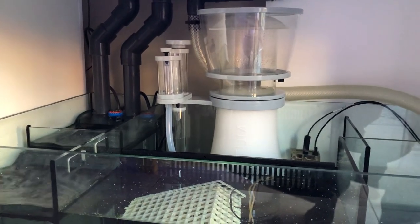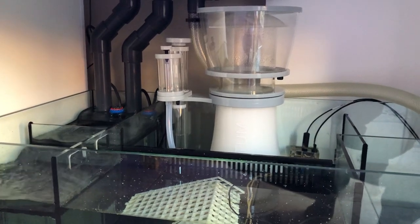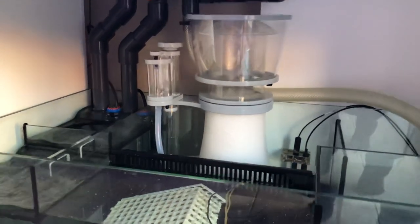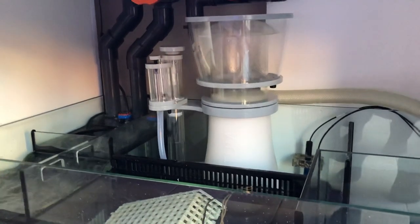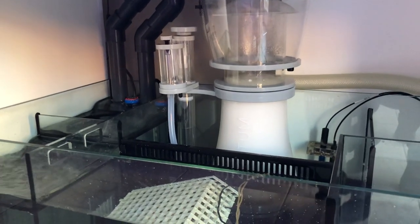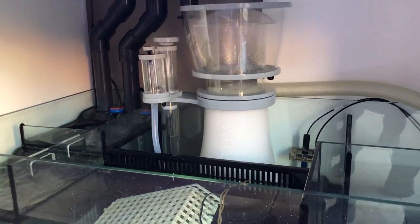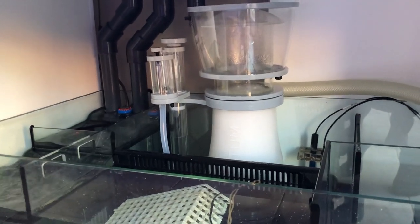I've removed my trusty Bubble King and I'm going to use this Nyos Quantum 220. It has a breaking-in period — it's been hooked up less than five minutes ago, so I'm still dialing it in.